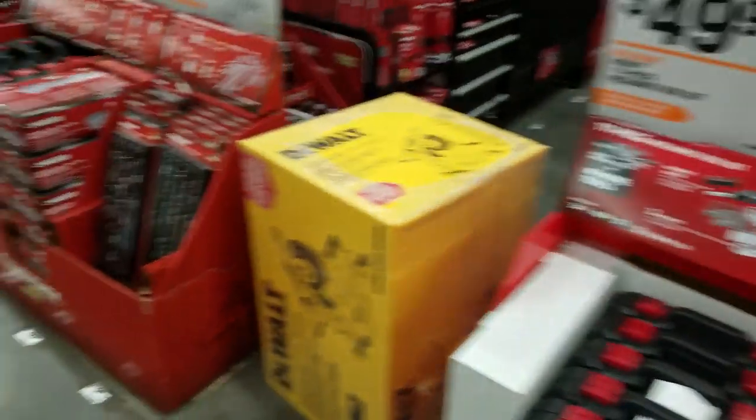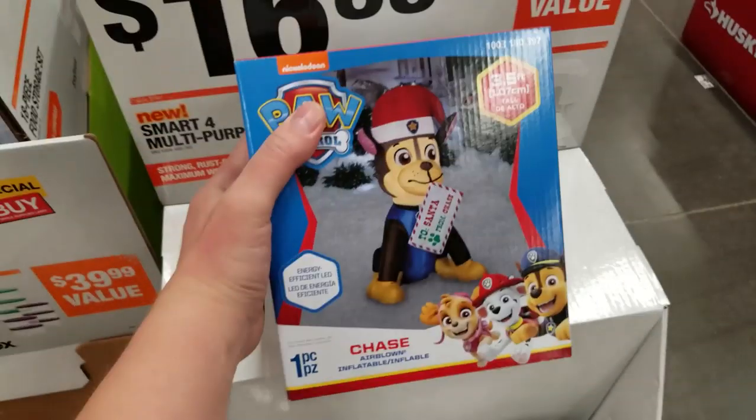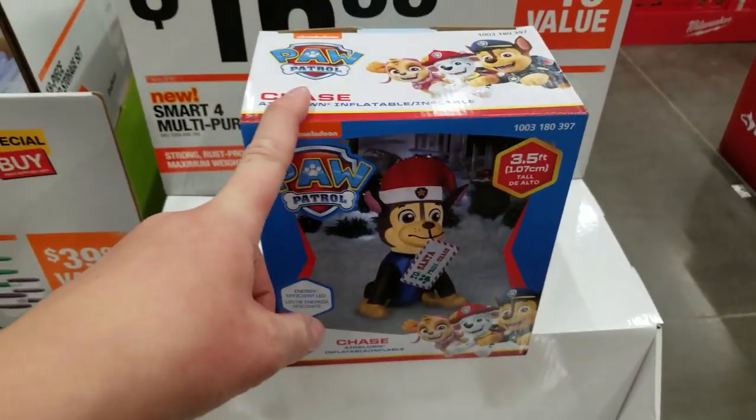All right, that's all I got guys, thanks for watching. Oh — gotta mention the Paw Patrol inflatable. It's funny, I had one of these Halloween ones for the kids.